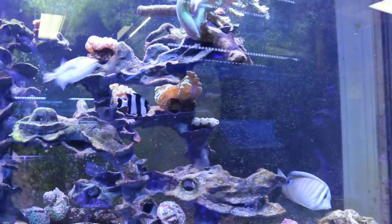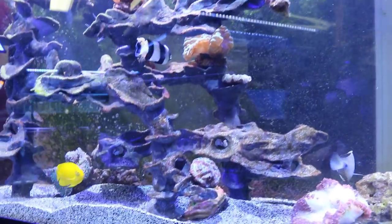Over here we have a 55-gallon tank that I turned into a sump — it's underneath the 110 tall predator tank. This is where we keep the eel. The crazy thing about this, if anyone watches some of the old videos, the fox face is still alive in here — he's hiding in the back.